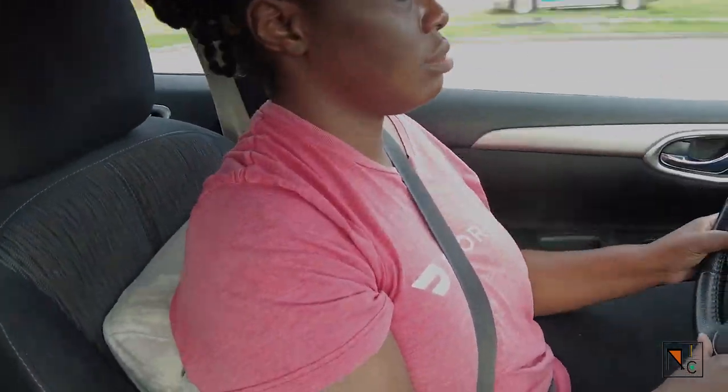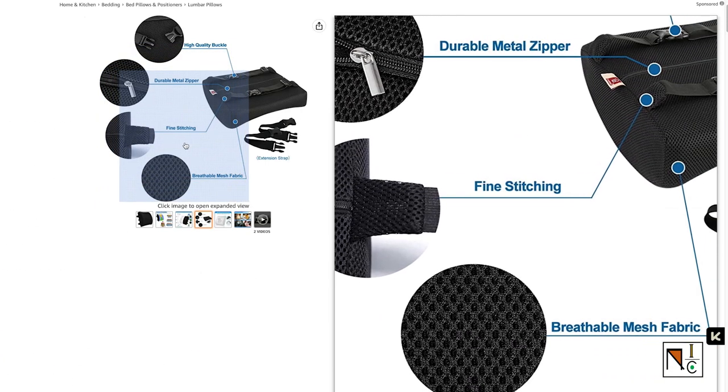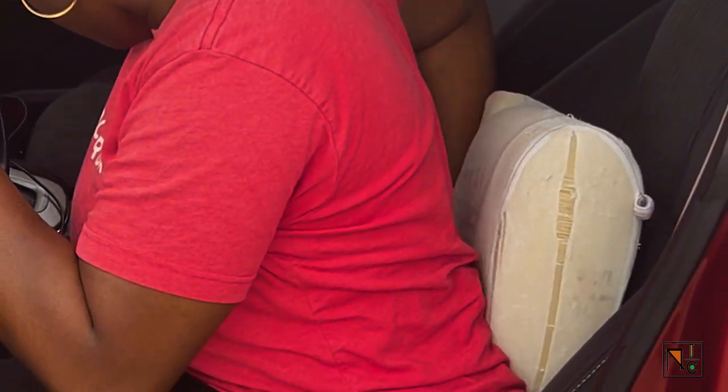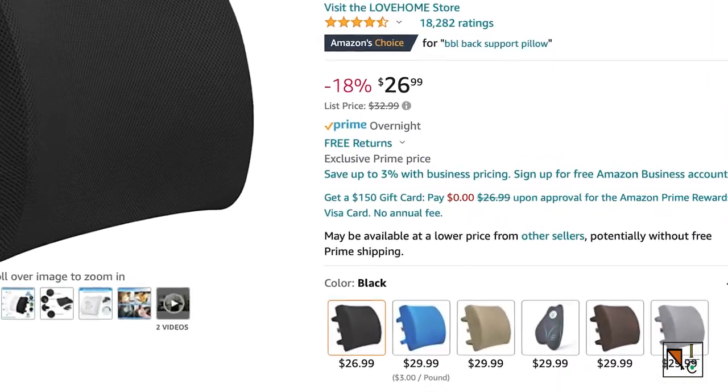The seat cushion I'm featuring here is ages old and I'm definitely due for an upgrade, so I've got my eyes on the Love Home Lumbar Support Pillow. It's got breathable mesh material and zips open so you can wash it, which is great for those really hot summer days when your back gets sweaty. I also like the adjustable clips that hold it in place. It's got tons of positive reviews and comes in under $30, so I will definitely be adding that to cart.